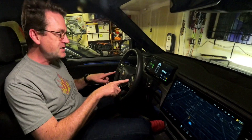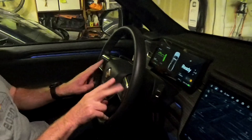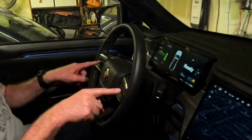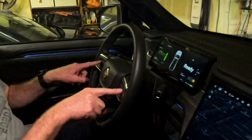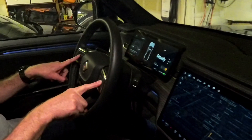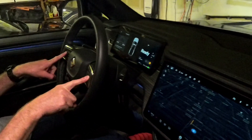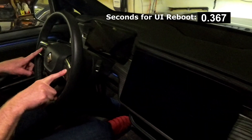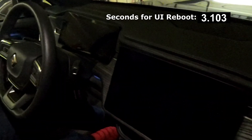Let's start with just the UI reboot. All you do is press the outside of the rocker buttons — there's a left and right for both of them. We're doing the outside ones and just hold them down. It starts making a funky binging noise. It says 'keep holding buttons, display restart soon.' We heard a relay click, screens went dark, still dinging, and it'll take a couple of minutes to come back to life.